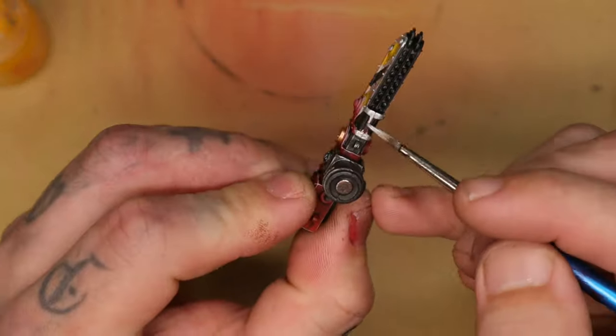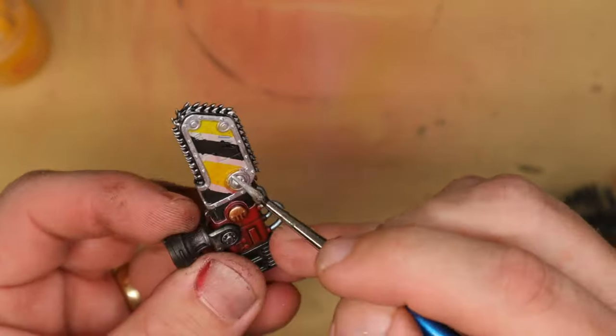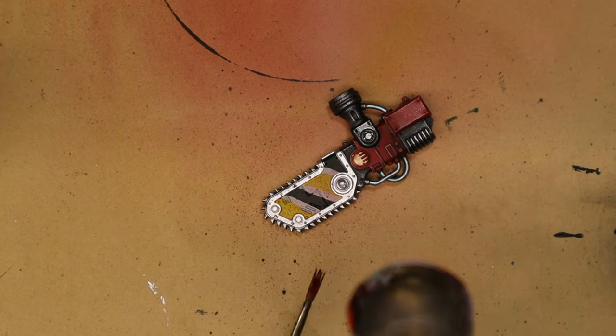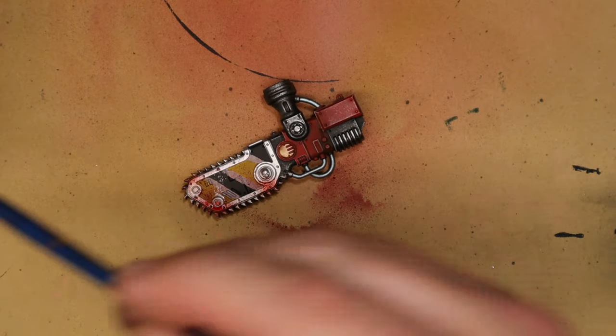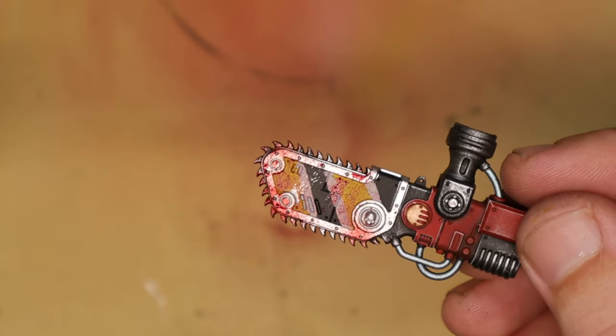Once this was done, I worked on the trimming around the outside of the chainsaw and dry brushed a lot of the sharper pieces. I then felt like I wanted this thing to be a little bit more gory — it's not my usual thing but he's got a chainsaw so he needs a bit of blood. I used a brush and my airbrush to blow the paint off the brush to get a fine mist, then smacked my brush around all over it to create a bit more texture, and that's where I called this model done.